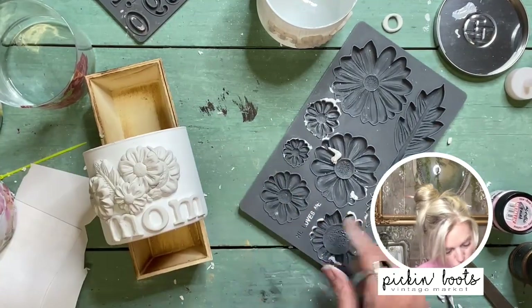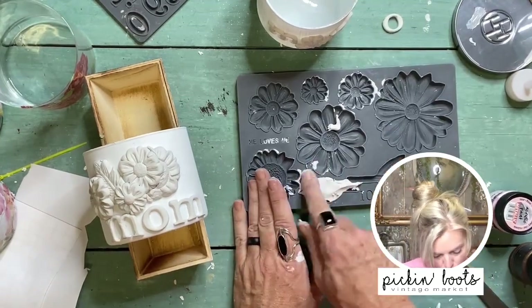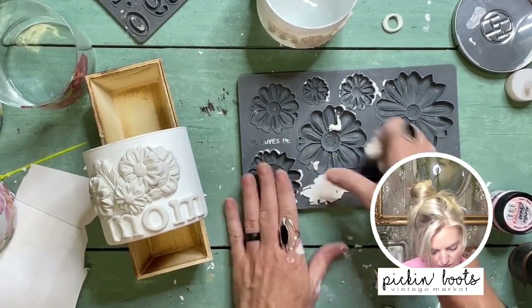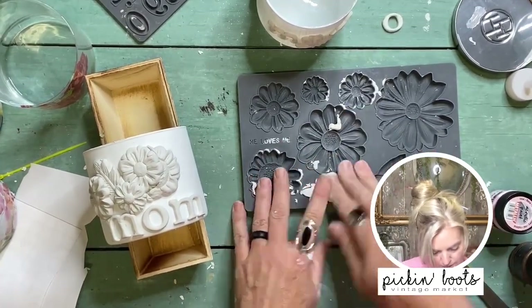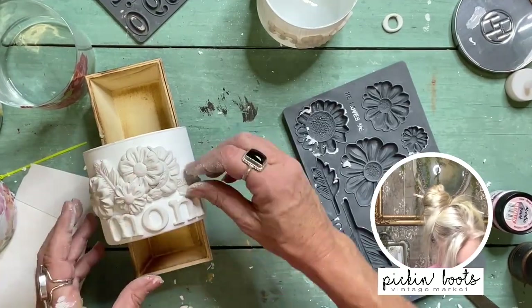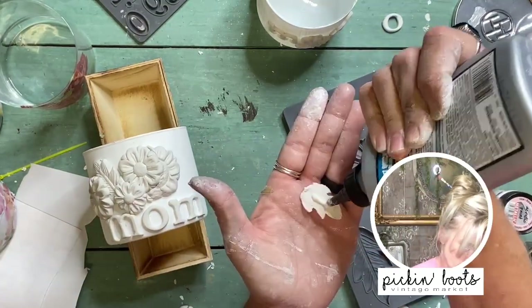I'll add a partial leaf just to balance it out. I'll make the whole leaf but only use part of it — I want to see how much I need first. I'll put just a little bit of leaf right there to balance the composition, secured with glue.